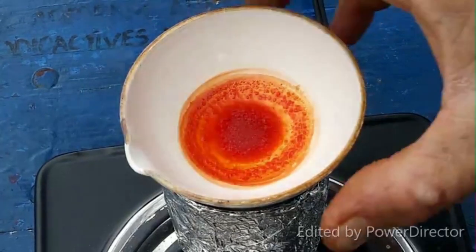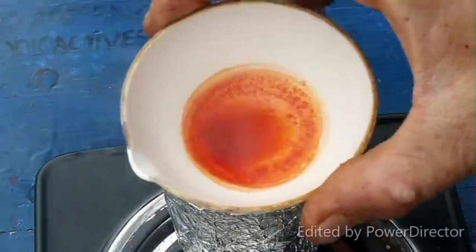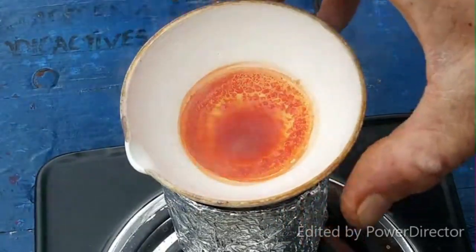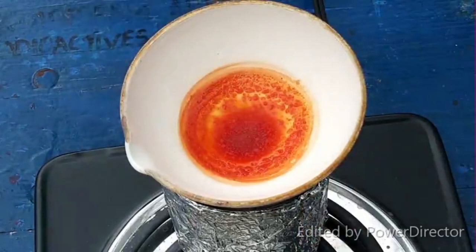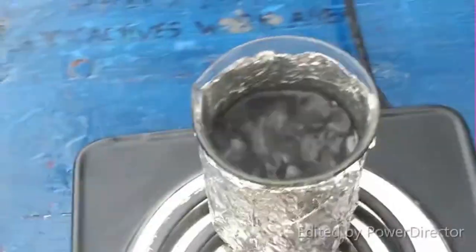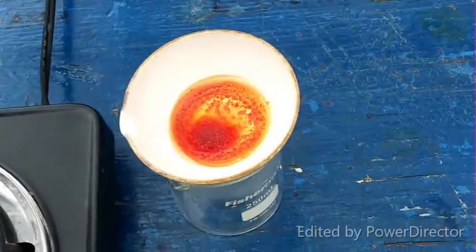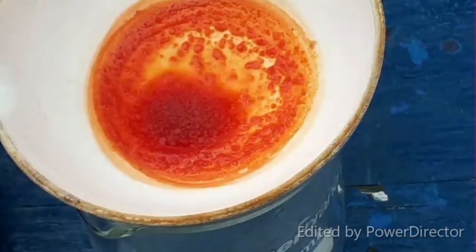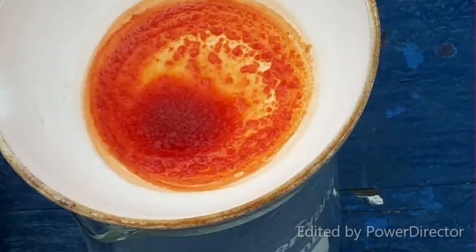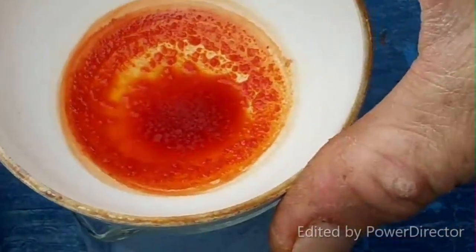Y'all are not going to believe this. Look at this - it did it. It looks for all the world like it formed an addition compound with ammonium bromide. I'll take it off the heat here because those hydrobromic acid fumes really are something else. Look at that - that is fucking cool. I really didn't think this was actually going to work out that well.